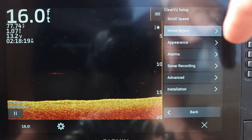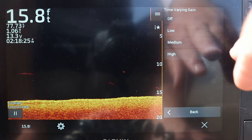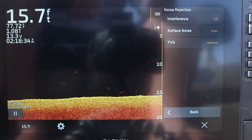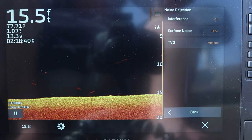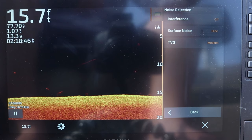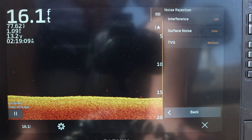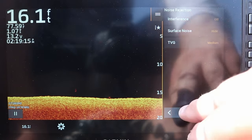The next thing we have is noise reject — I typically leave this off. Your interference and TVG set to medium. If you're not fishing in super turbulent water, you likely won't need to adjust this. But if you're fishing in a lot of current, you might have to turn on the interference to low or medium. Or if you're fishing around a lot of boats — say you're fishing a bridge during winter for crappie and there's a lot of boats out there giving you interference — or if you're on a river system with a lot of sediment and current, you can adjust these settings to help clear up the image.